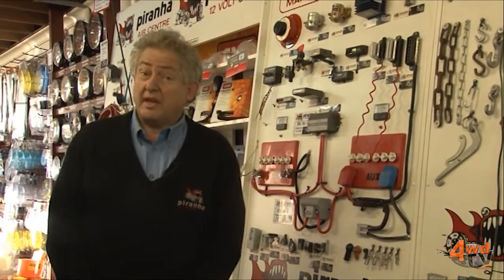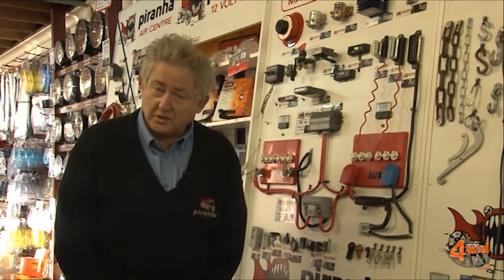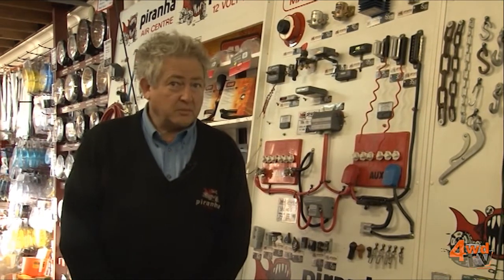Good morning, Alan Johnson here from Pirano again. We have a very good question to answer: what is the difference between a solenoid, a smart solenoid, and an intelligent battery system? That's a question we get asked an awful lot, so I think it's worth going into a little bit of detail.